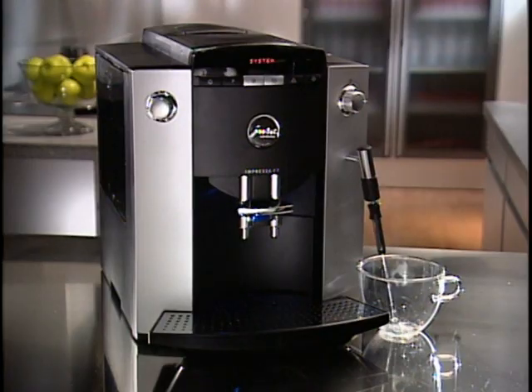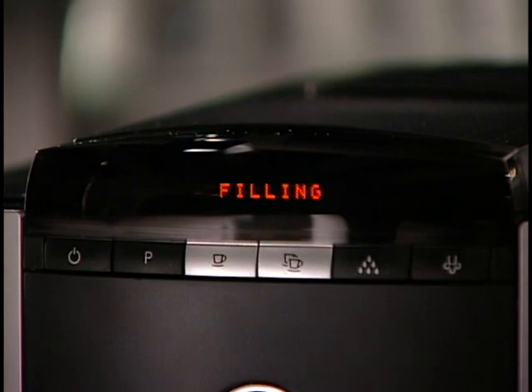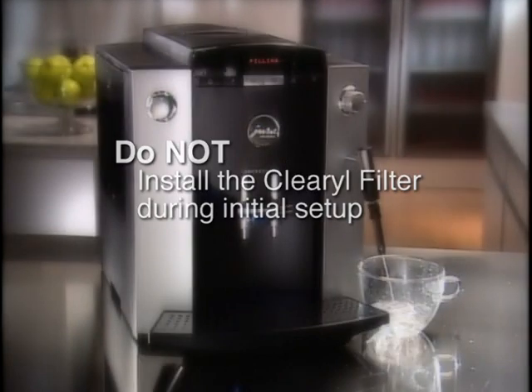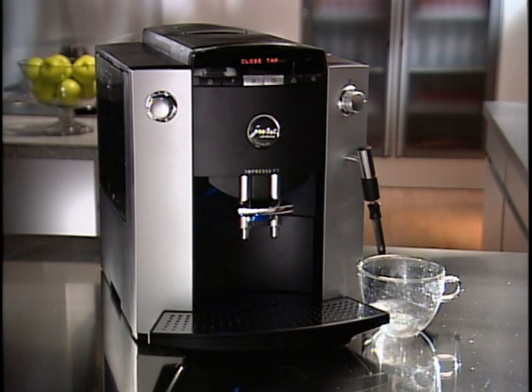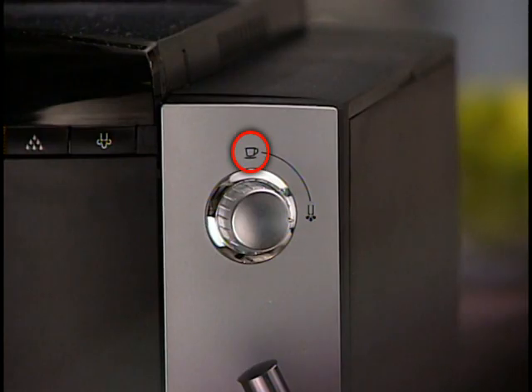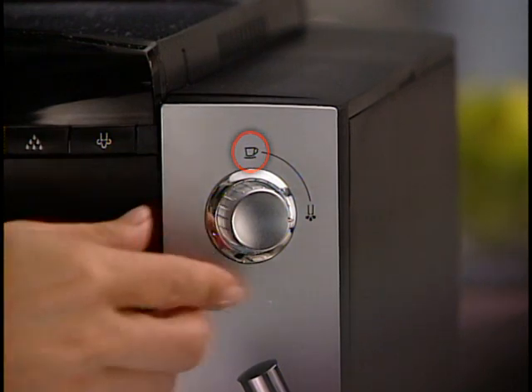As water begins pumping through the frother, the display will read System Filling. It's important to remember that the Clearyl water filter should not be installed before or during the initial setup — small grains from the filter may cause blockage inside your machine. The filter installation is shown later in the video. When the water automatically stops, the display will read Close Tap. Just turn the selector to the cup symbol while your machine heats.